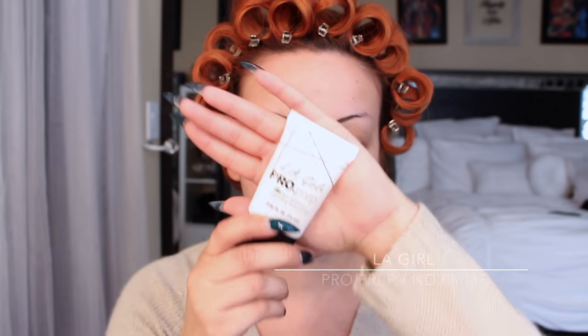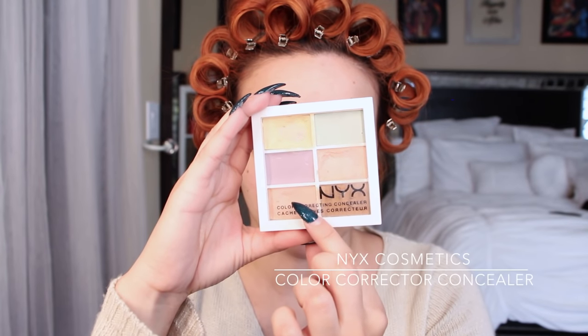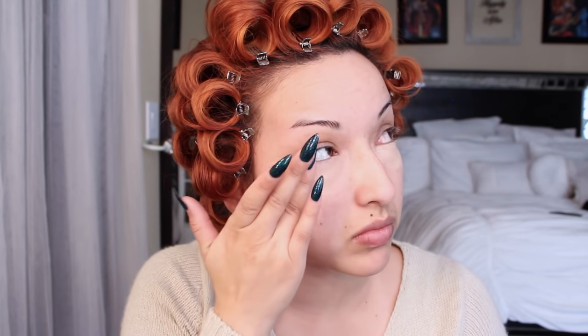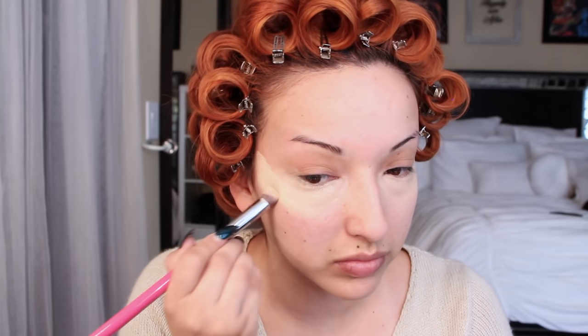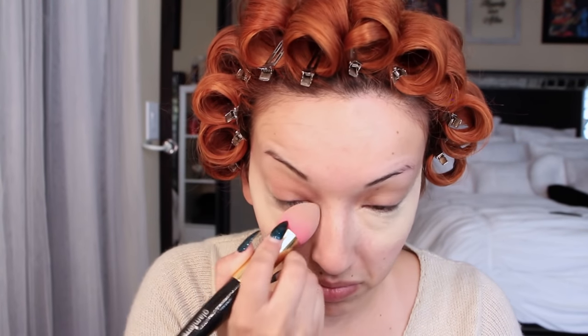Now I'm taking my LA Girl Pro Prep and Prime and just applying that all over my face. I really love this primer. Now I'm taking my NYX Color Corrector Concealer and blending those two colors together using my Sigma Beauty 3D HD Precision brush, applying that underneath my eyes to cover the dark circles and patting it in. Then I'm taking the yellow color corrector to brighten up the eyes a little bit, and blending that in with my Glamiere blending sponge brush.